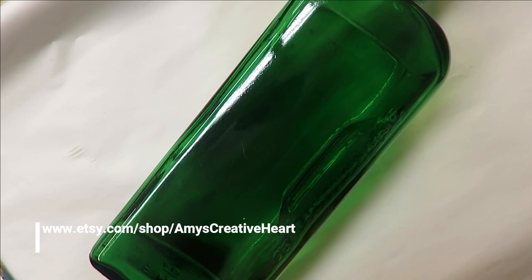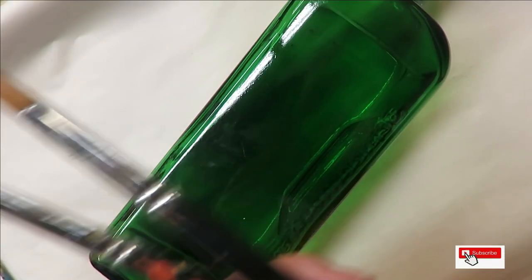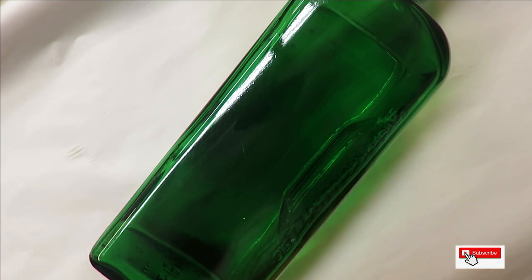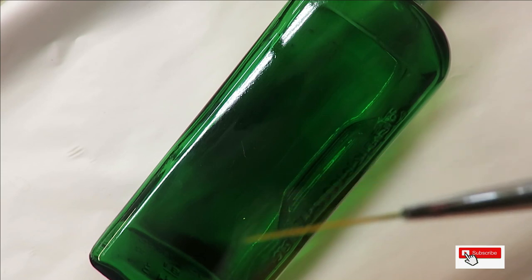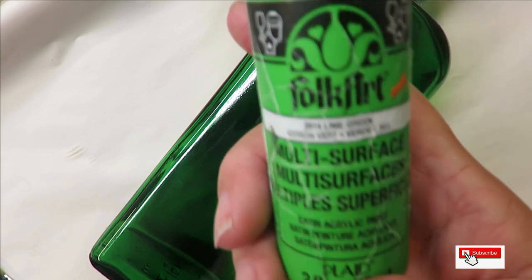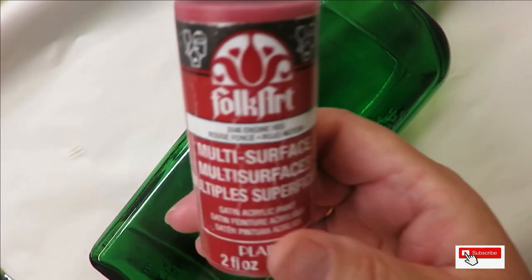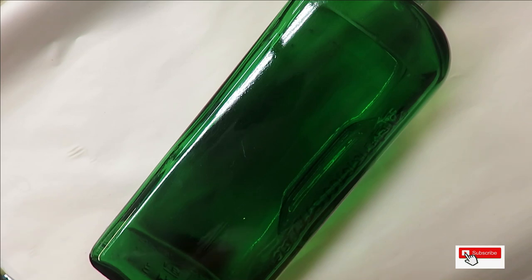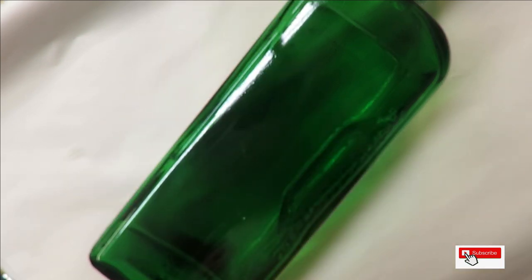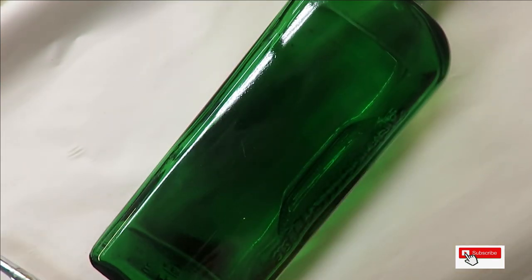Hi everyone, this is Amy, welcome to my channel. Today I'm going to show you a very simple round brush flower. I'm using a 16, a 12, and an 8 — these are Magic brushes, listed below my video with an affiliate link. I'm also using a fine liner by Westonia and a clay ball maker. Paints I'm using are all Folk Art paints: lime green, thicket, engine red, yellow light, school bus yellow, and autumn leaves.